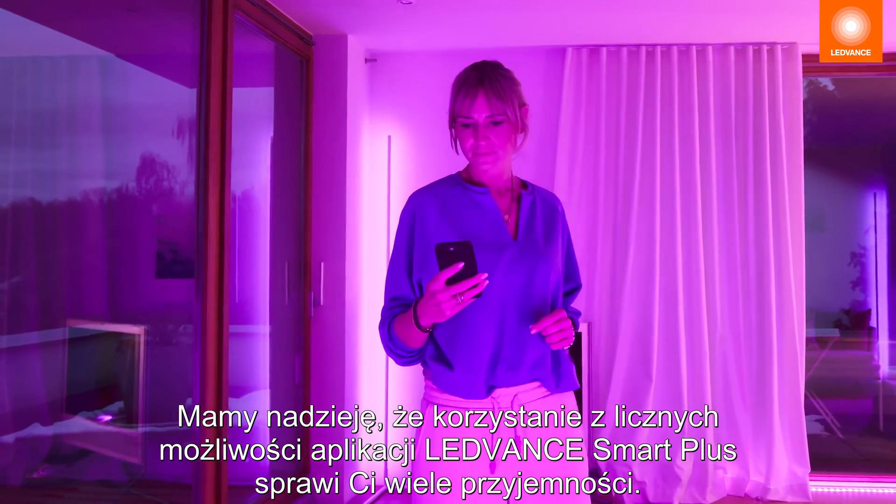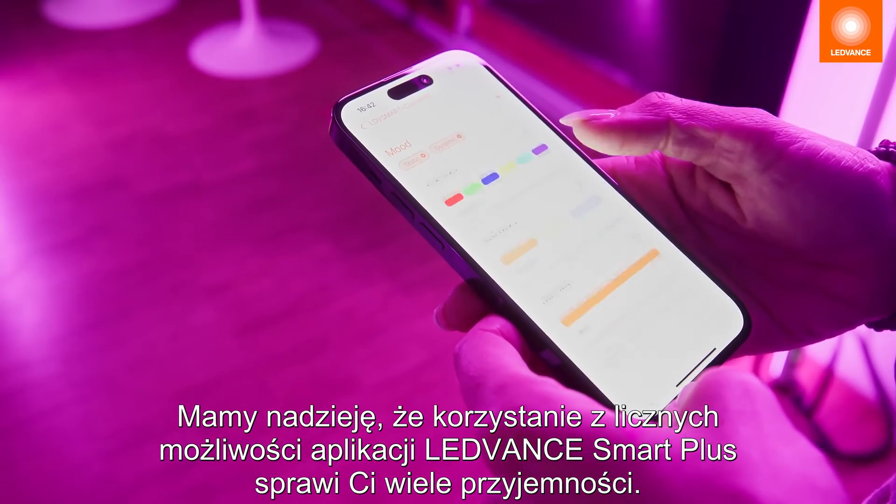We hope you enjoy using the many possibilities of the LEDVANCE Smart Plus app.